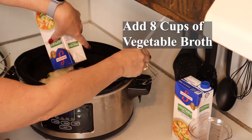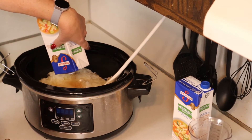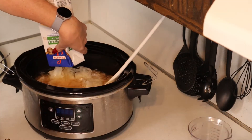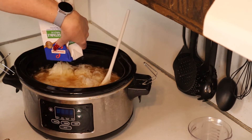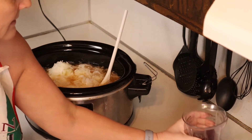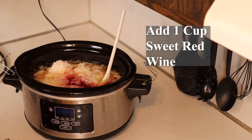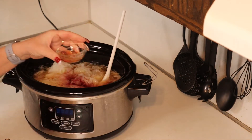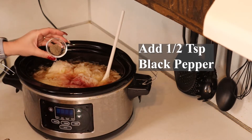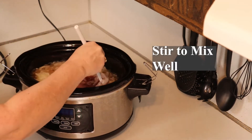Add in eight cups of vegetable broth. Add one cup of sweet red wine. Add one tablespoon of cooking sherry. Add a half teaspoon of black pepper. Stir to mix well.